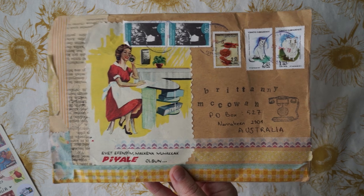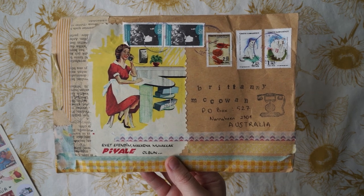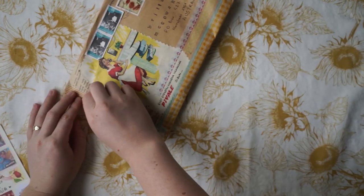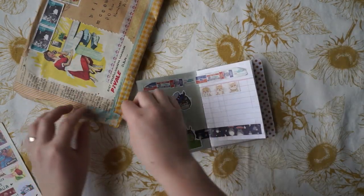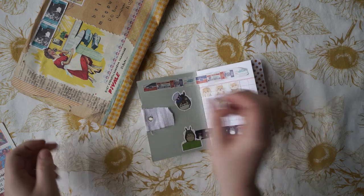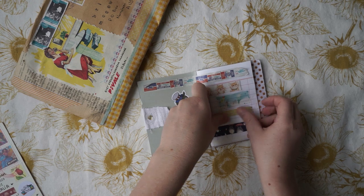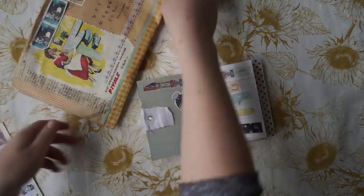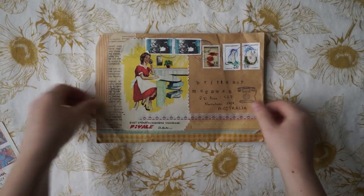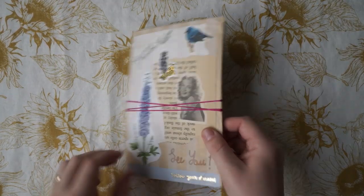Alrighty. Lucky last is this beautiful one from Turkey. I tried to pronounce your name a few times but didn't get it right — but you'll know who you are. What I wanted to do was save some of this washi tape, because I always say I'm going to save the washi tape that I love, and then I pack everything away and never do. So I thought it'd be really good to have this little journal next to me to start saving all the things that I love.